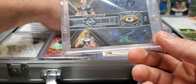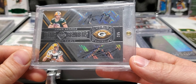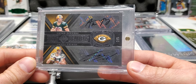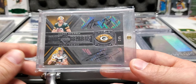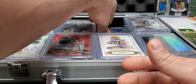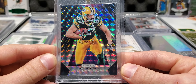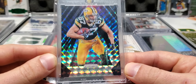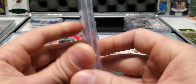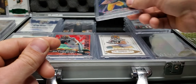Next up is my first Aaron Rodgers Jordy Nelson dual autograph — two out of five Ring Bearers from Majestic. I had to make the tough decision of pulling this from my display upstairs, but it has found its home for now in this flawless briefcase. And I got this Prism Apex Jordy Black Finite Super Bowl jersey — it's perfect, one of one, Super Bowl jersey. Dude, it's so good. It's such a good card.